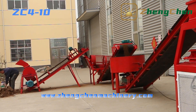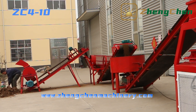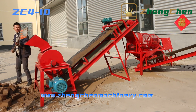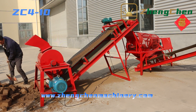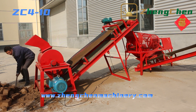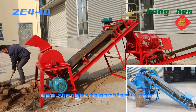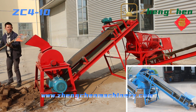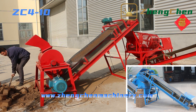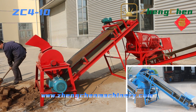Now let us explore the operation of the brick production line together. The first step: we use a soil crusher to crush the soil into small particles. The power of the motor is 5.5kW. We can also enlarge the size of the feed inlet and use a conveyor belt to feed material into the soil crusher, which will reduce the labor intensity of workers.